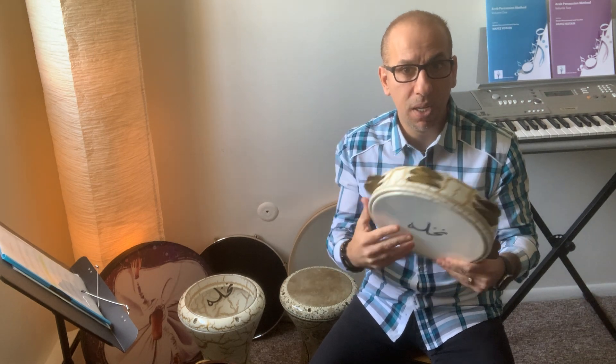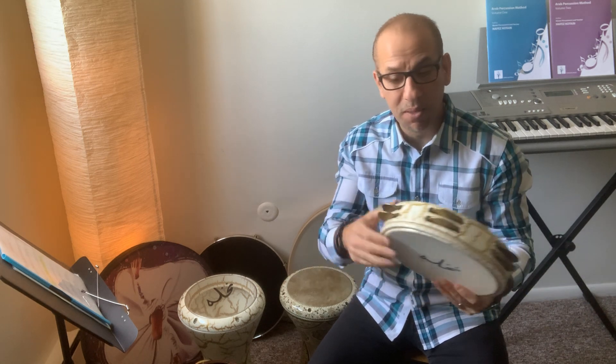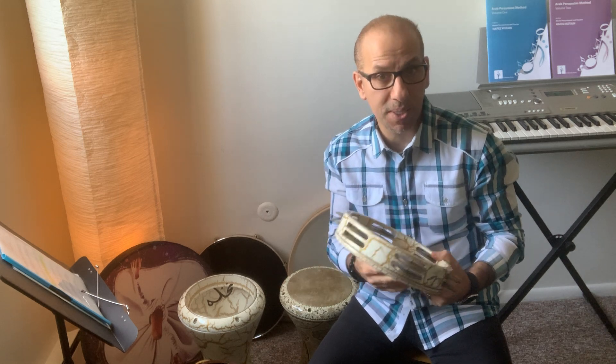This Nakhli Riq is 25 centimeters in diameter and has six sets of four cymbals or zills — one, two, three, four, five, six. The frame itself is made of wood, the cymbals are made of brass, and the head is plastic.